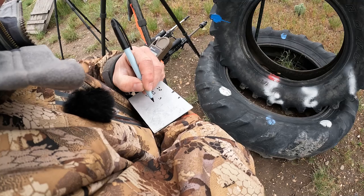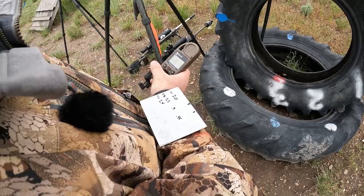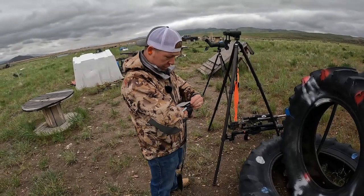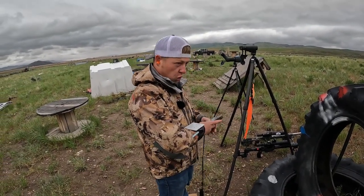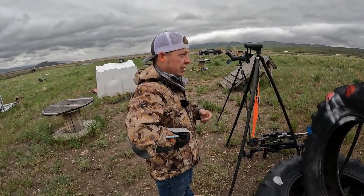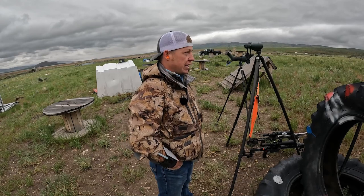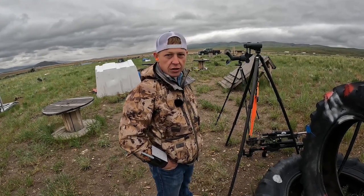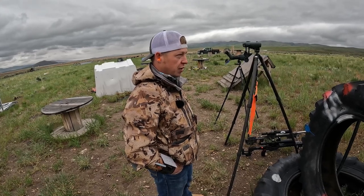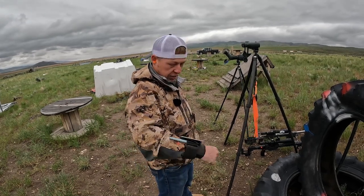That's going to be 0.3 and 0.45 mils — basically a low wind of about a quarter mil up to a half mil. These plates are fairly decent in size. The narrowest is about 0.8 mils wide. They're not very tall because they're coyote targets, but I can use the plate to my advantage — I'll put my 0.3 and 0.5 right in the middle of the plate and send it. Now I've got my dope written down.